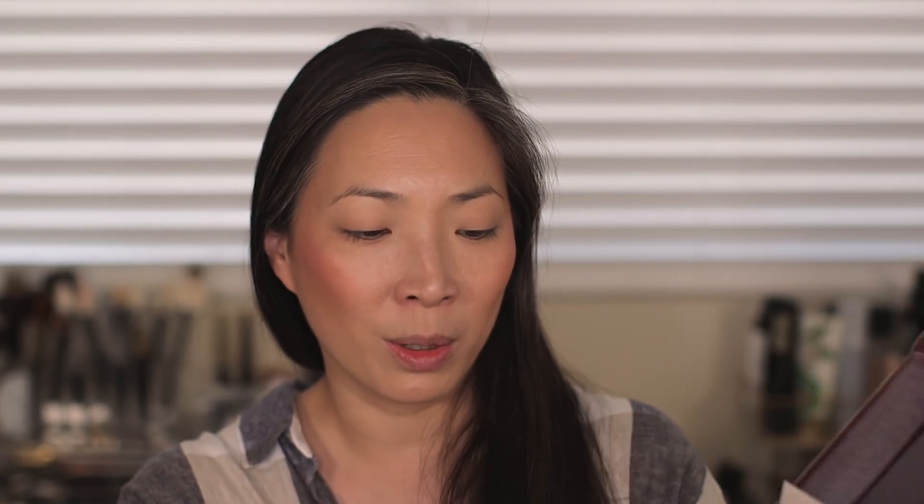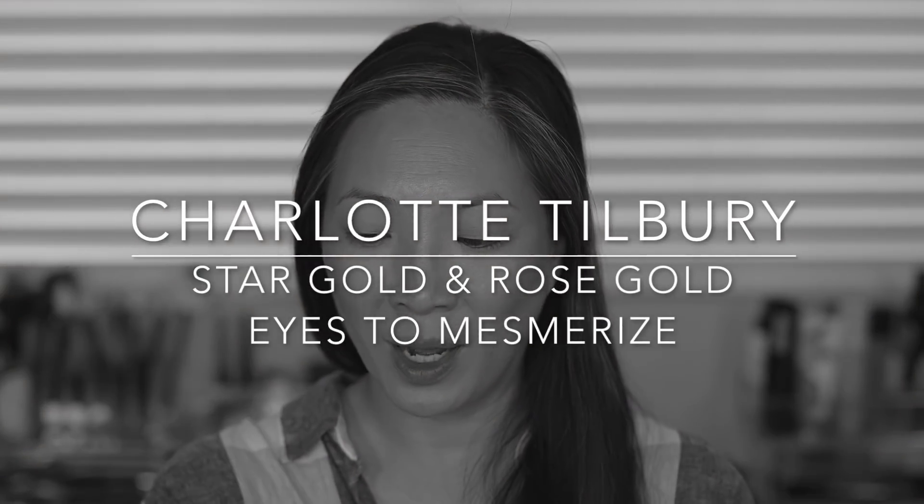Here is the Charlotte Tilbury box. I just love the packaging. And here are the two new Eyes to Mesmerize. If you're interested in seeing me apply these shadows and do a lot of comparison swatches to what I have in my collection — I have one other Eyes to Mesmerize and a whole bunch of Tom Ford Cream Shadows — then just keep on watching. This one is Rose Gold and this one is Star Gold.